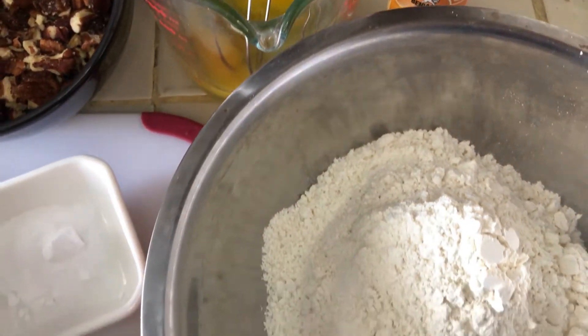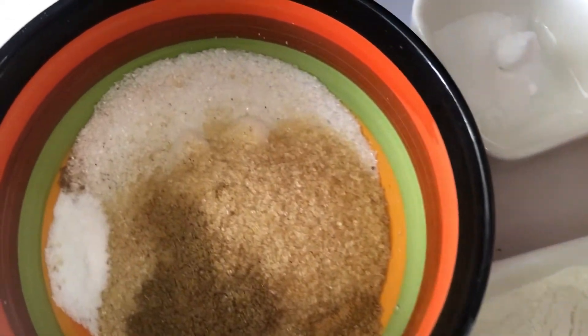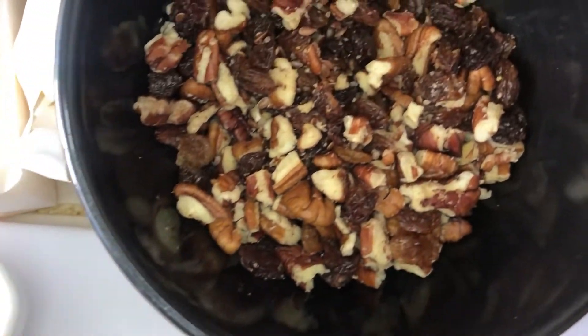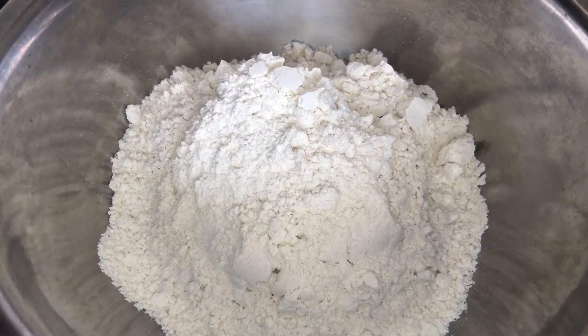Hi everyone, welcome back to the channel. It is fall, which means it is pumpkin season, and I'm here with a popular fall recipe: pumpkin muffins. I just have my main ingredients here, so without further ado let's get started. You can find the full list of ingredients in the description box below, and let me know if you try this recipe.